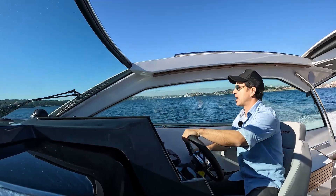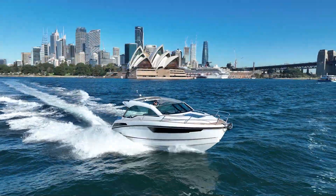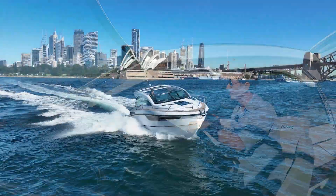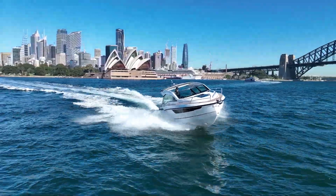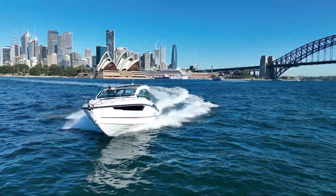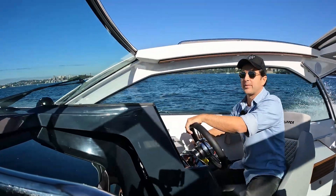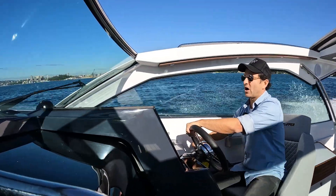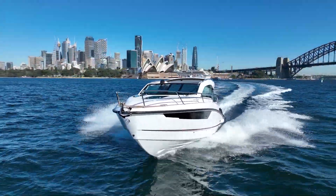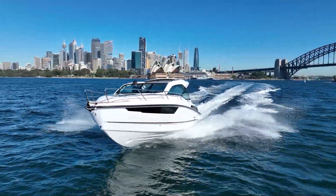Yes, you can go up to twin 300 horsepower or twin 250s, but this is a three-ton boat with a lot of features. Having driven it for an hour already, I'm going to say you don't need the bigger motors for the type of person I believe will be interested in this boat. Right now at 28 knots, that's a fast cruise.